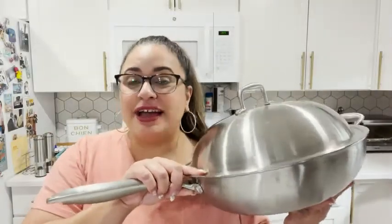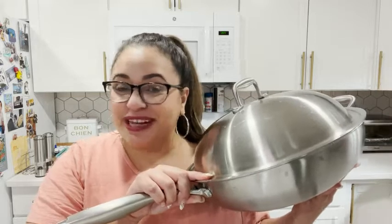I'm so happy with the quality of this wok. I'm glad I get to add it to my collection of pots and pans, and that is my point of view.